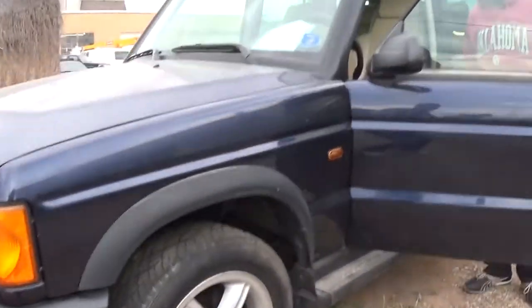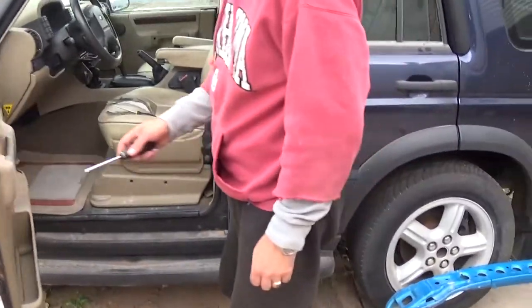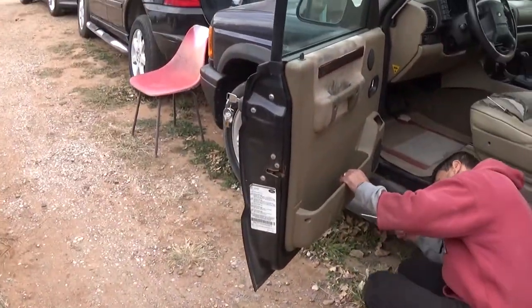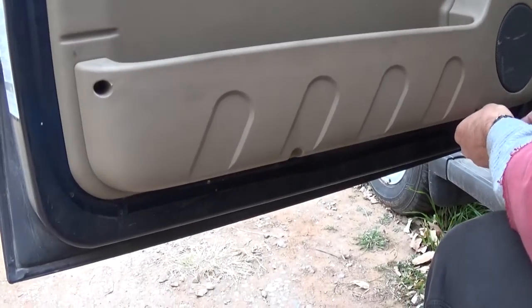Hey guys, welcome back to the channel. Today we'll show you how to remove and replace the door panel on a Land Rover Discovery 2 — the front door panels. Right here on the bottom, first we need to remove two screws with a Phillips screwdriver.